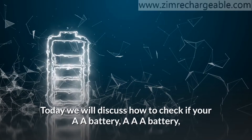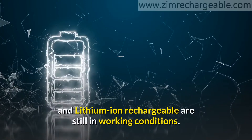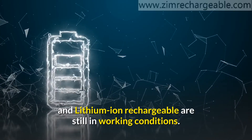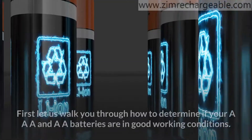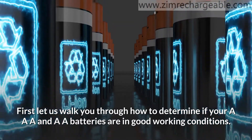Hey there! Today we will discuss how to check if your AA battery, AAA battery, and lithium-ion rechargeable are still in working conditions. First, let us walk you through how to determine if your AAA and AA batteries are in good working conditions.